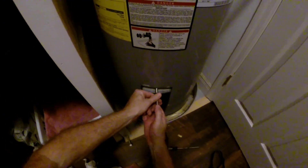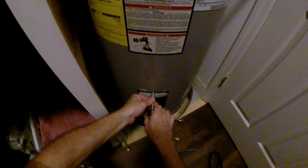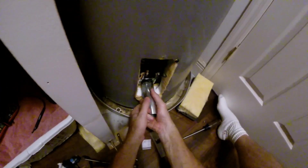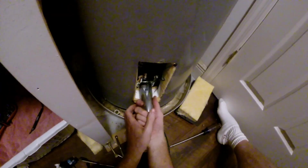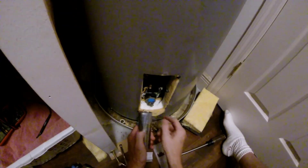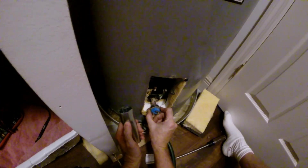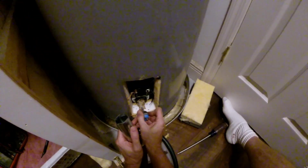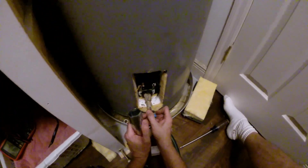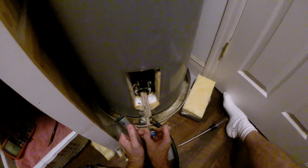Let's start the bottom element. I got it busted loose and I can turn it out by hand. We've got some more corrosion on this one.